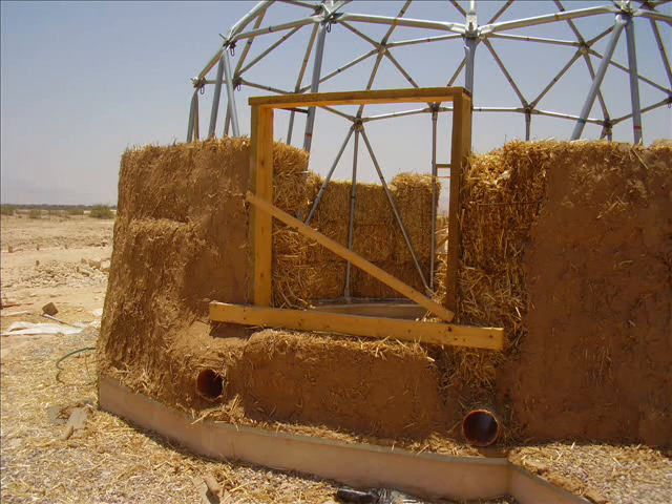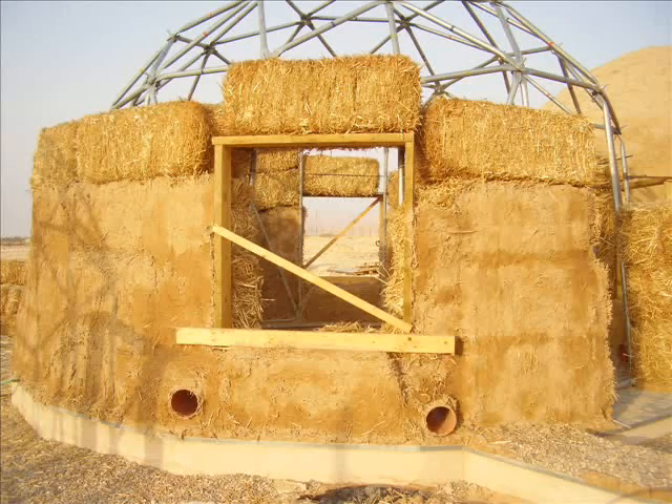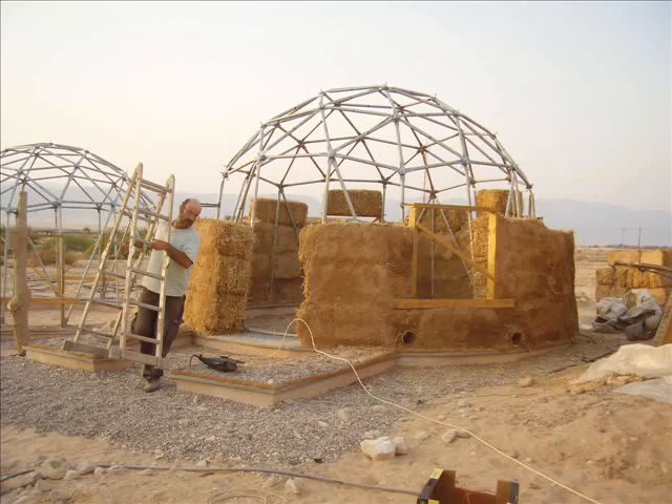Notice the right-hand side of the window where straw has been used to fill the gap. This prepares for the next phase, but before that let's take a look at what it looks like to have a day's work under your belt.